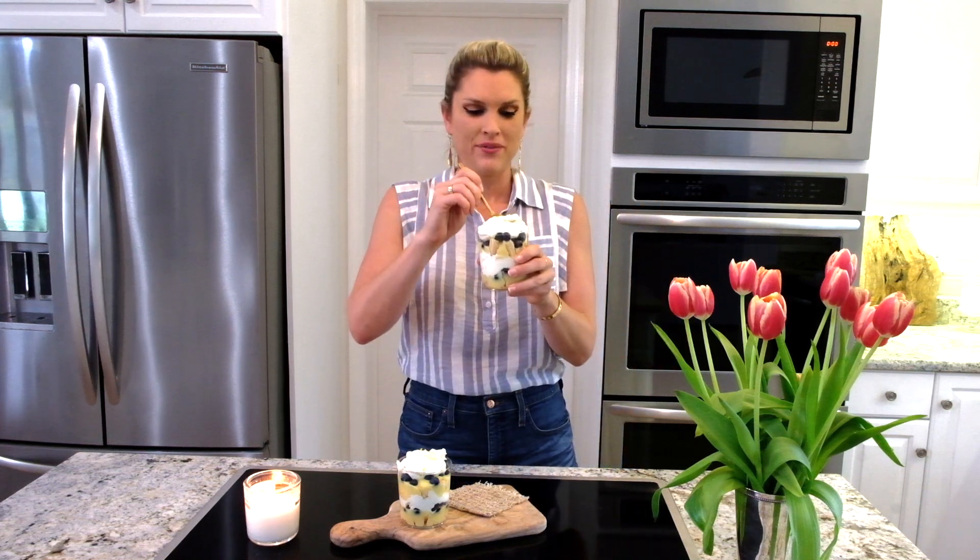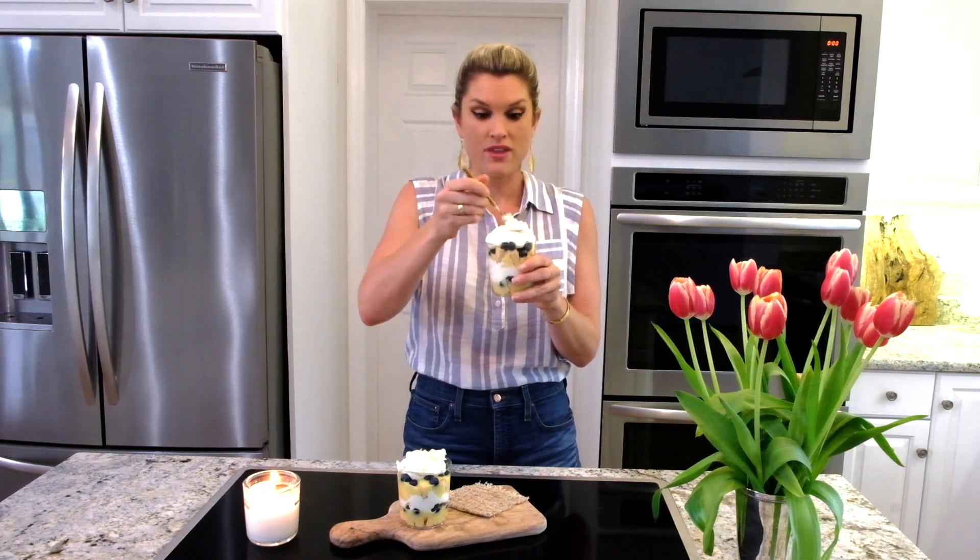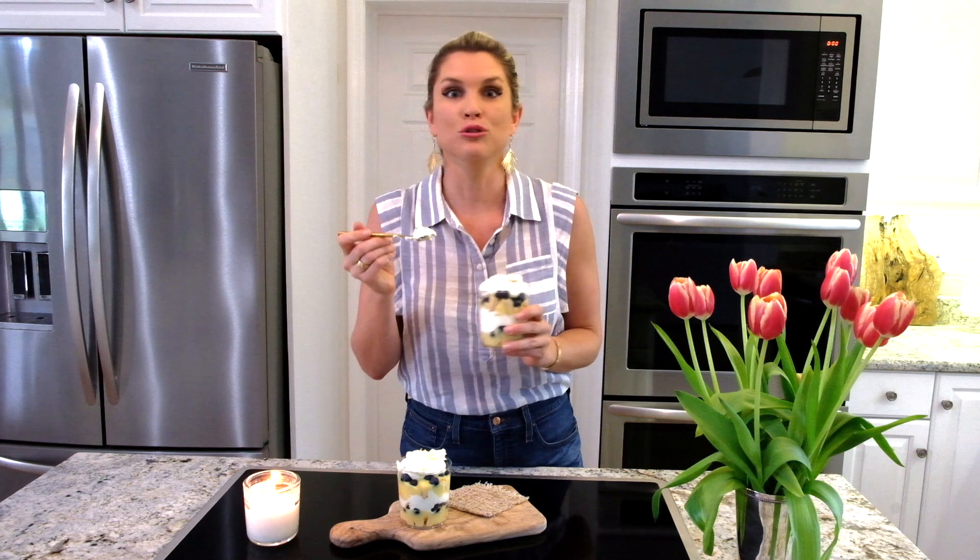I just can't handle how cute these are. They look so springy and summery and delicious. You've got to get a little bite of everything in there. So there you have my lemon curd and blueberry parfaits — I hope you like it. Don't forget to subscribe to Everyday Gourmet for more delicious recipes and videos.